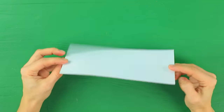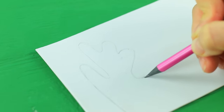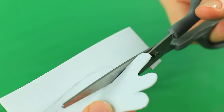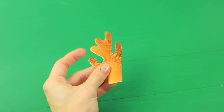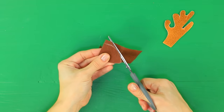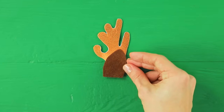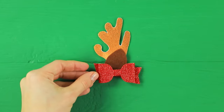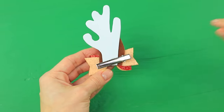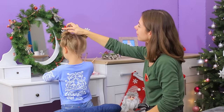Outline reindeer antlers on gold foam paper and cut them out. Cut an ear out of brown felt, glue it to the antlers, and decorate with a bow on top. Glue the whole piece to a hair clip. Make two identical accessories. Do you like this hairstyle, my little reindeer?